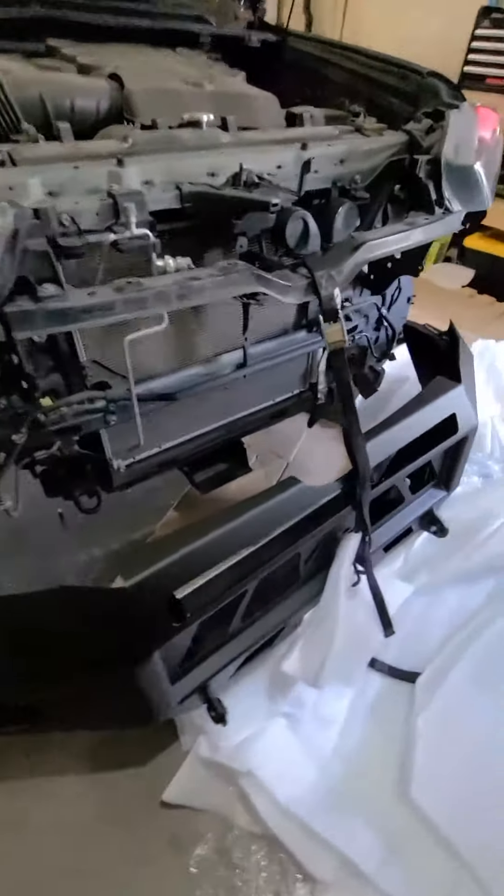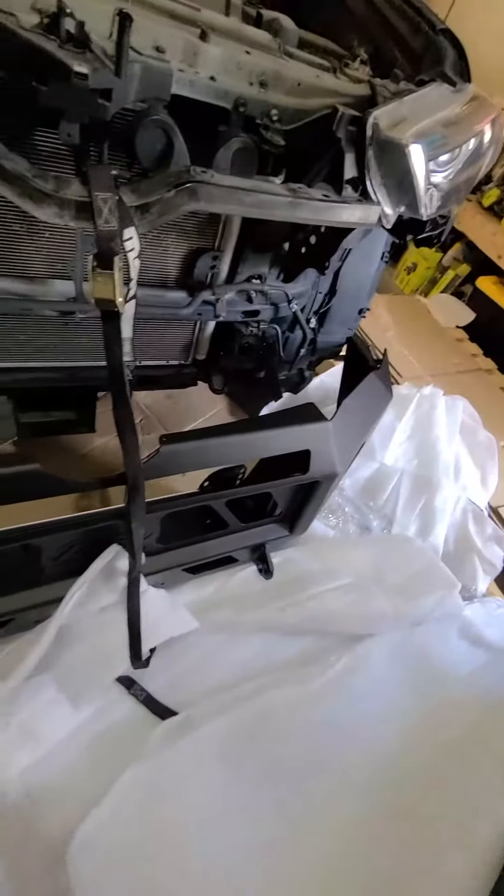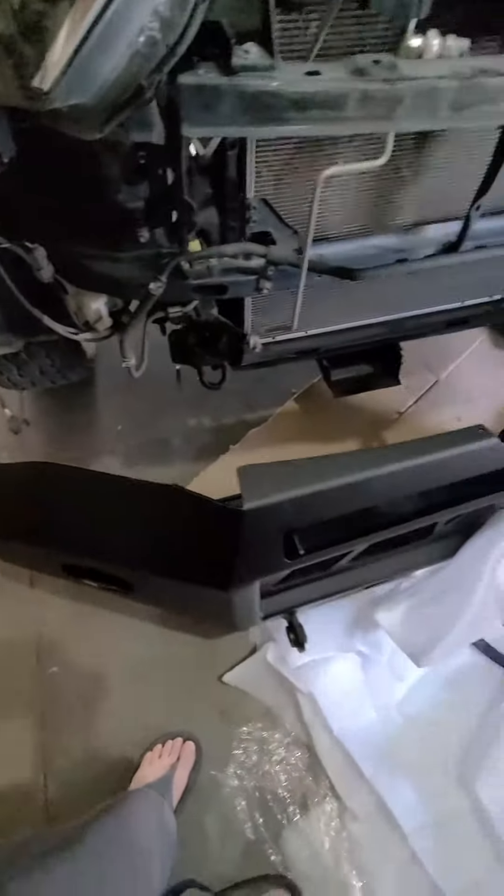Here's the tie strap. Because I'm by myself trying to lift this bumper and get it bolted on, I'll try that tie strap and see if that works.